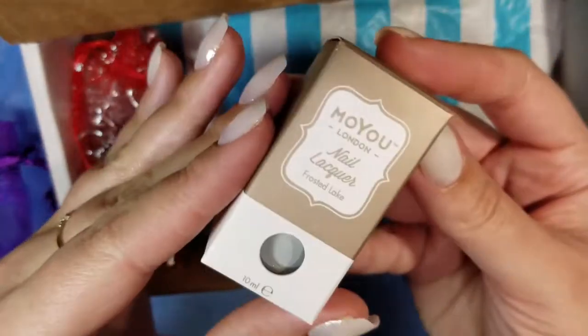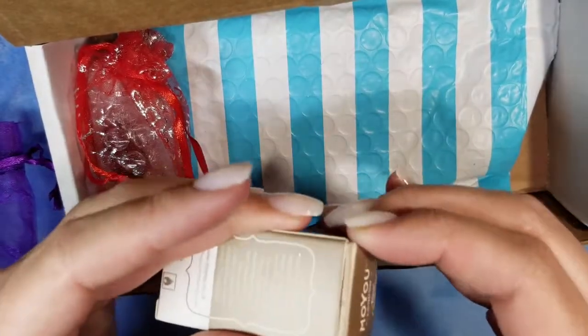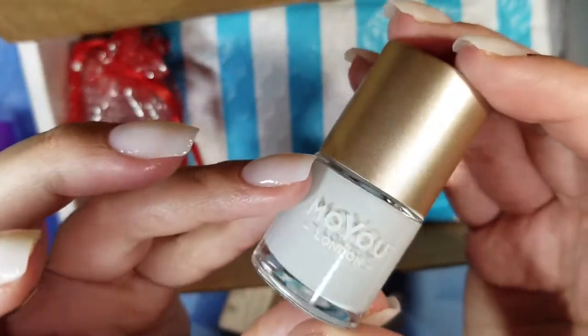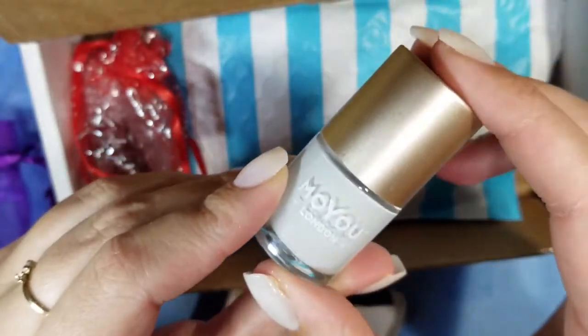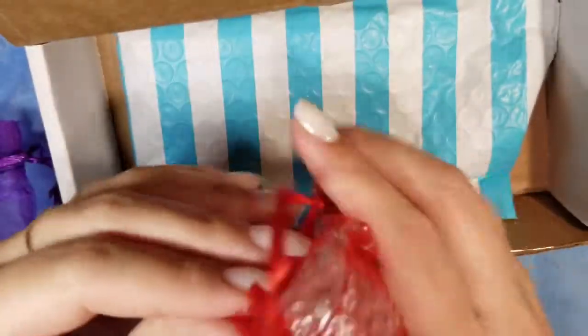And another polish — again this is Muyu London nail lacquer, this one is 'Frosted Lake.' It's like a light gray, very nice. I actually really like that color because I always want a gray stamping polish. I'm excited to try these Muyu London stamping polishes since I've never actually tried them before.